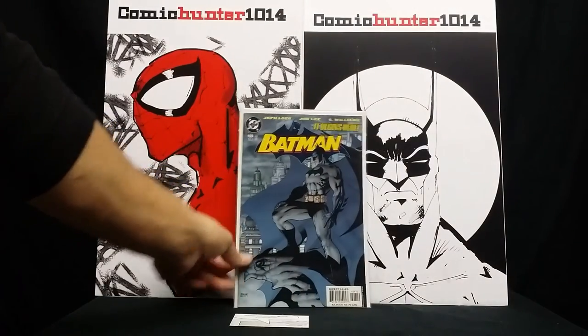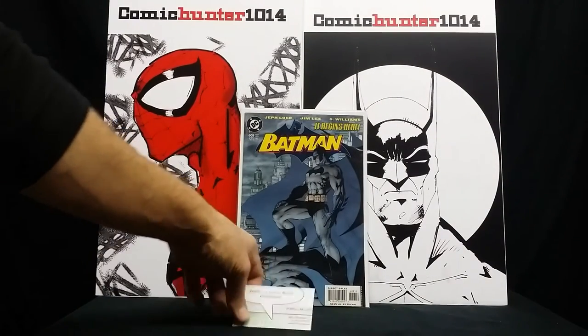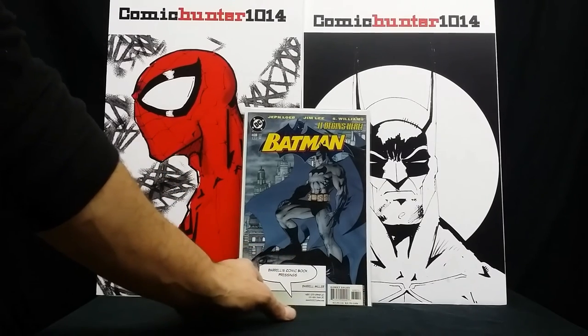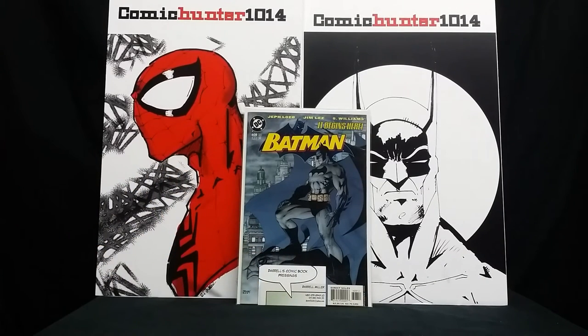I would recommend him to any of you guys and gals out there who are looking to get some books pressed. He's really great. He lets you know the progress and how much time before he sends it back out to you. I also asked him about having it graded and he said that's up to you — if you want to do that, I can do that for you. He has a connection with CGC and I think a couple of other grading companies as well, so he can have your books graded too.